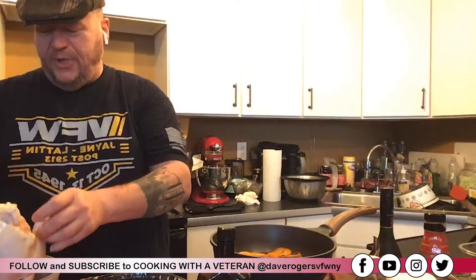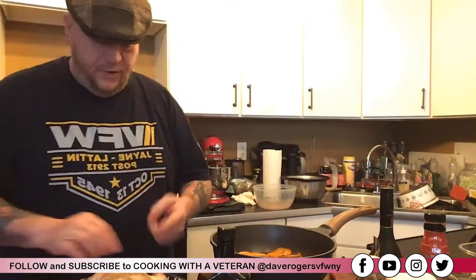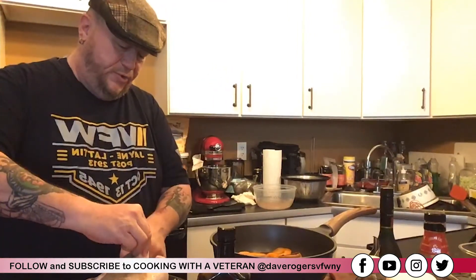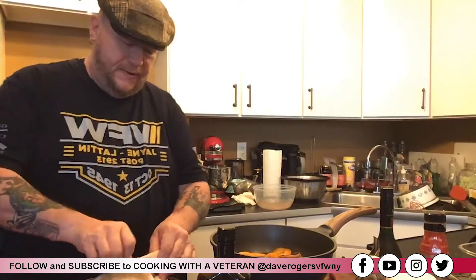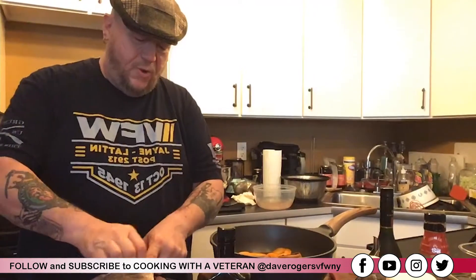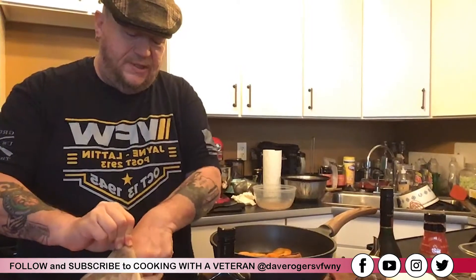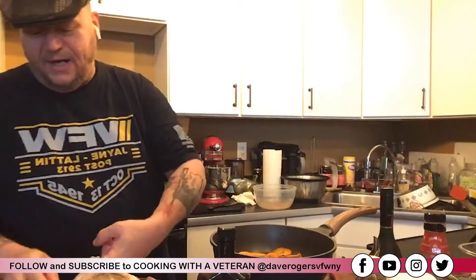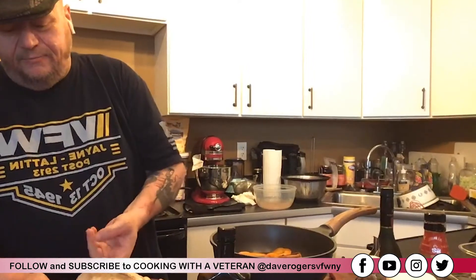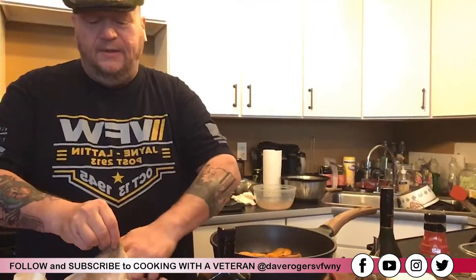I'm going to take my chicken, which has been brining in salt water. I'm going to carefully — with my finger, not a knife — separate the skin on top from the chicken. If you put all the seasoning on top of the skin, that's where it stays, but if you separate the skin you can get the seasoning onto the meat itself, which really brings the flavor in.